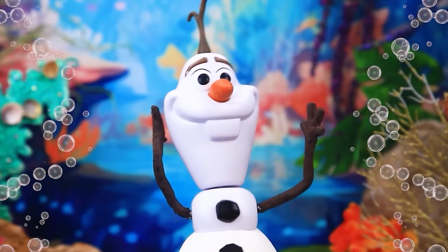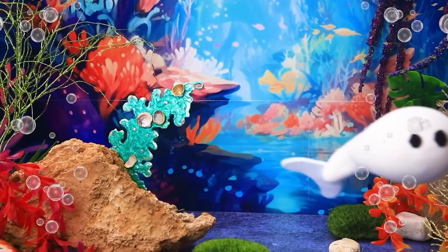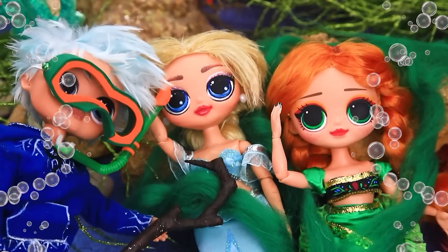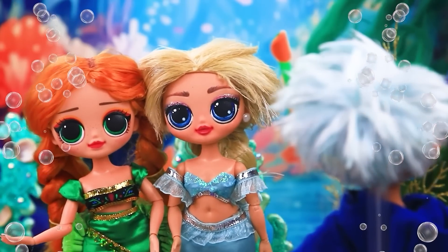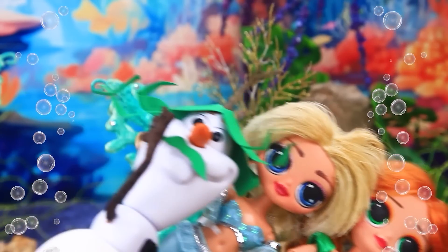How can I prank everyone? Where's Olaf? I'm a merman! There's a whirlwind. Oh, such a free — thanks, Jack! Ha ha, I'm here. Such a prankster.